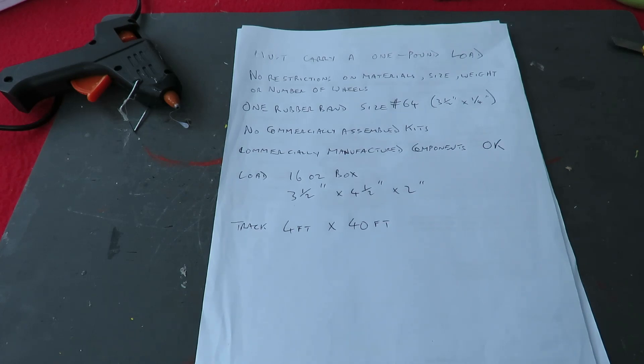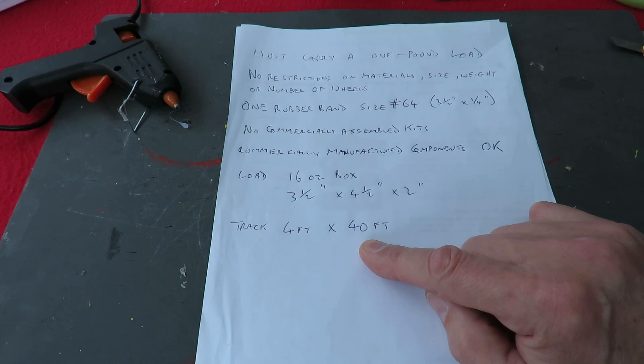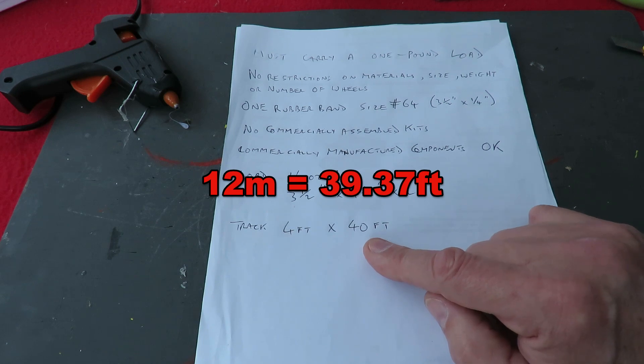Hi guys. I've been sent the rules for one of those rubber band powered car competition things. I should have a little go at it, but I'm not terribly worried about trying to get it to go 40 feet because I've got nowhere that's actually 40 feet to test. I've got about 12 meters if we go from my conservatory through my kitchen and through my hallway to the front door — about 36 feet — so we're a bit short. I'll just see how far we can get it to run normally.